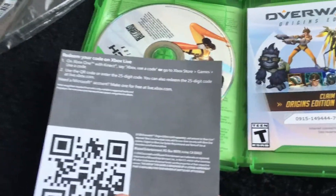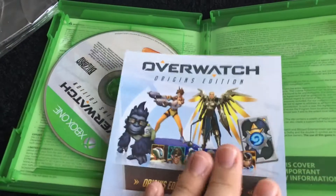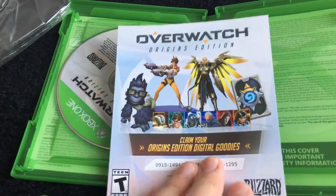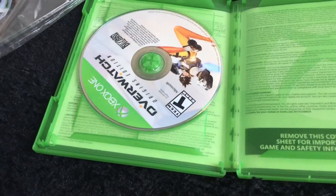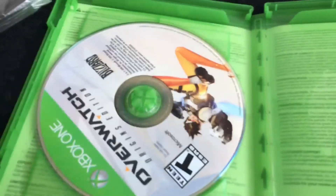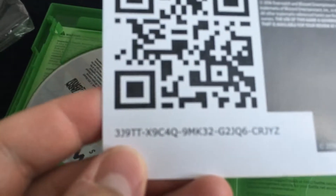Honestly guys, I don't even know if I want this skin or not, so I might actually give that code out. What we got here — another code: "Claim your Origins Edition digital goodies." This one I'm gonna keep. But I just flung the other one out of my hand! Alright, so I'm gonna give this code away, guys.